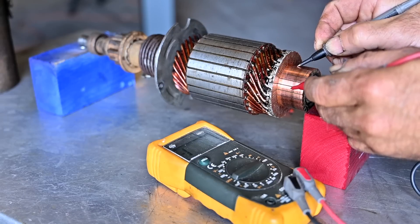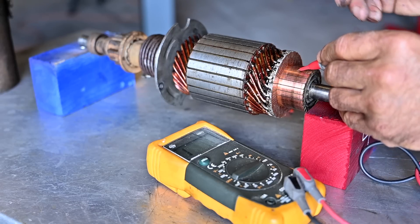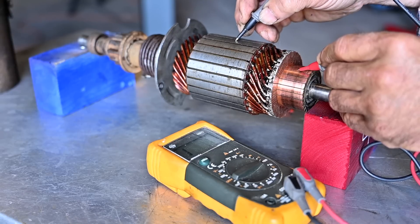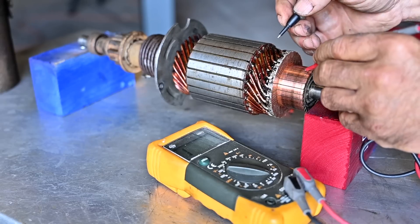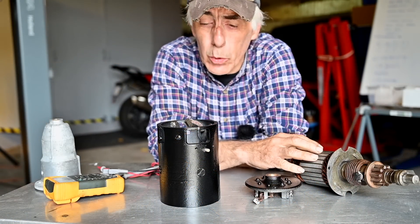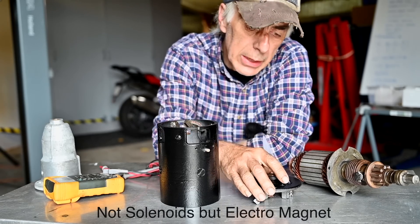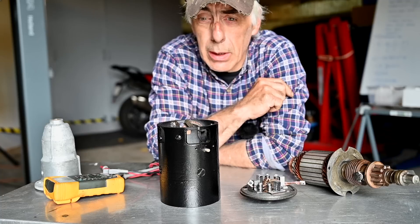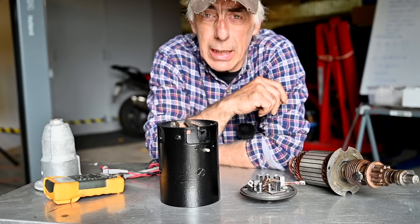Going around all segments tells us if this is good or not. The next thing to measure is whether there's any connection between any commutator segment and the actual frame, axle, or metal part of the motor. There isn't — if there was you would have a leak or a short, which would be no good. You might want to set your voltmeter to a higher resistance value and check again, but as you can see this is wide open. We've verified the armature and it seems to be in good working condition. We still need to measure the solenoids inside the housing and check isolation on the brush panel.